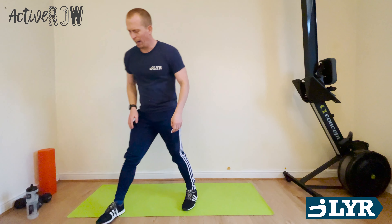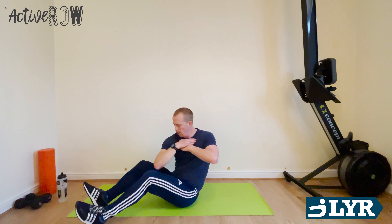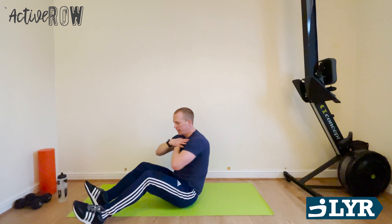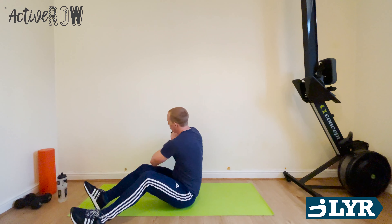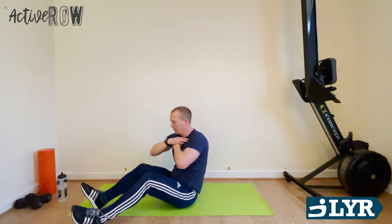Russian twists. Back down onto the mat. Quick break. Let's go. Elbow to knee, keep that head up. C-shape spine. Starting to get a little bit warm now — that's fine, just means you're working. Let's keep going. 15 seconds, control that breathing.